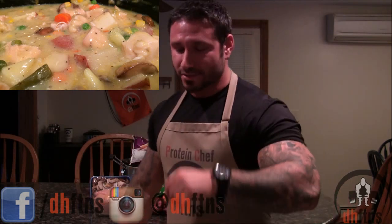How are you guys doing today? This is Derek House from DHFTNS.com and today I'm going to show you guys my slow cooked chicken pot pie recipe, so let's get to it.